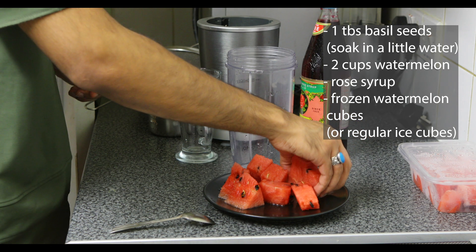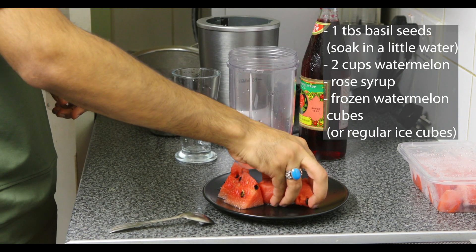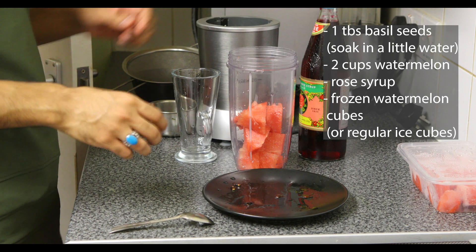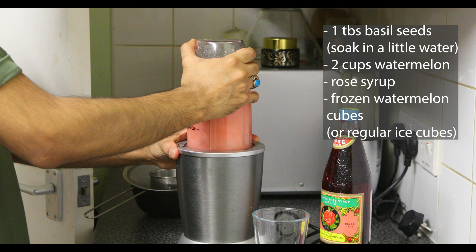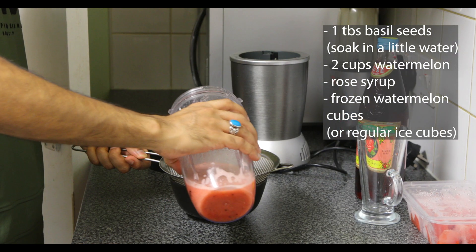Now what I'm going to do is add some watermelon into here to grind it — this is approximately two cups worth. Okay, that's done. Time to grind. Now I'm just going to put it here.